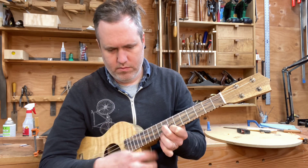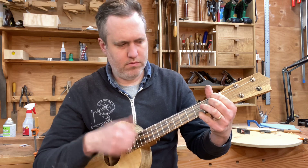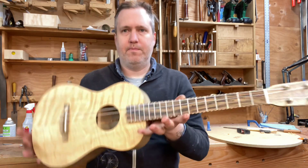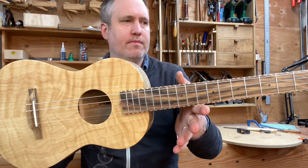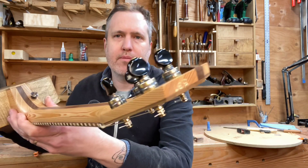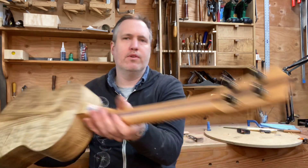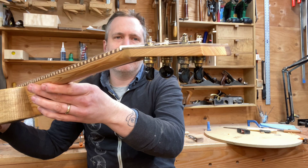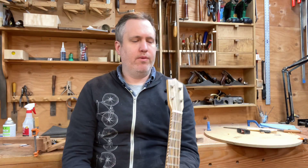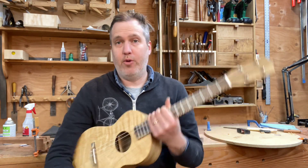I also chose to darken all the brass hardware on this, and the pickup jack too — just going for that all-around less shiny look, which is good sometimes. That's number 581. I'm really pleased with it, it's a joy to play and hold, and I hope he likes it. Cheers.